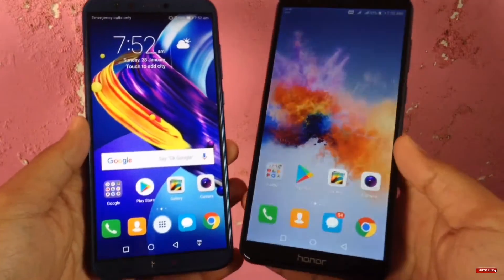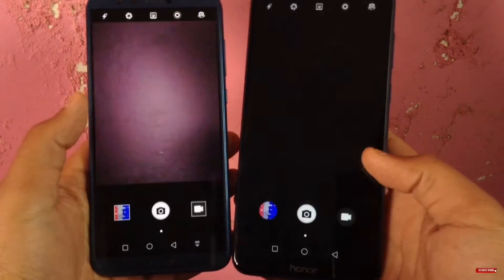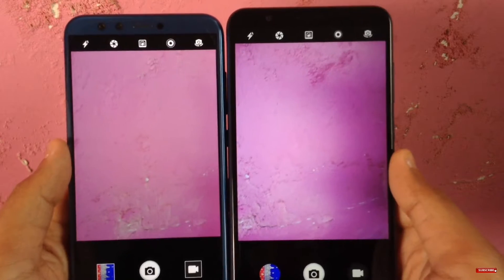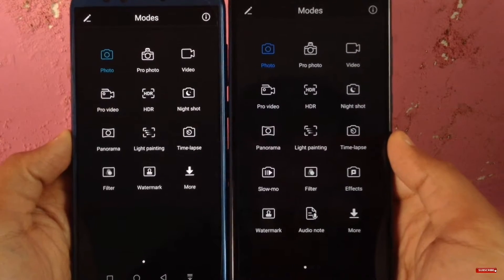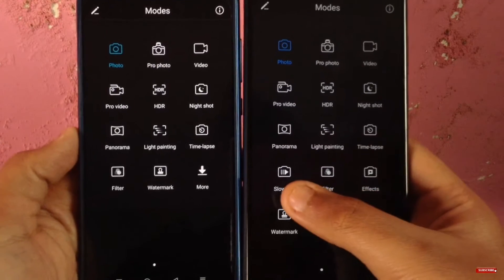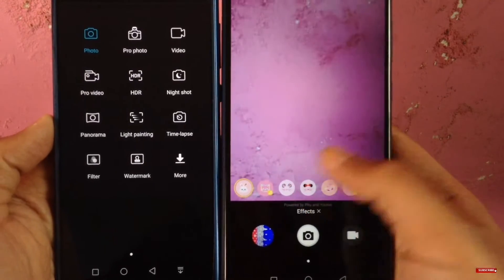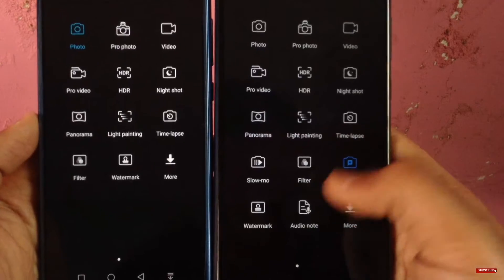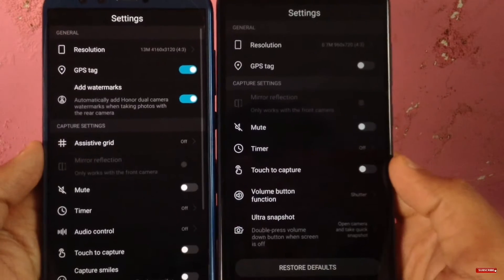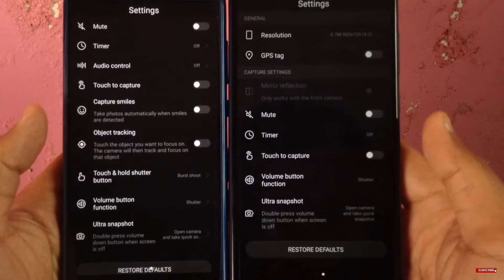Both devices come with EMUI custom Android skin and the camera UI is pretty loaded on both. You get almost the same features with both devices, but on the Honor 9 Light something is missing — like slow motion videos, audio note, and AI effects or Snapchat filters, which you get on the Honor 7X with EMUI 5.1. You can shoot wide aperture mode and portrait mode with both devices, and the photo motion mode is present on both as well.